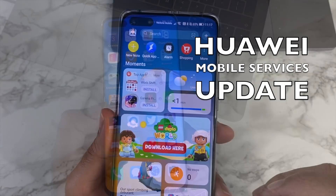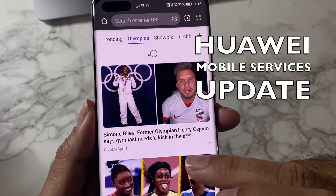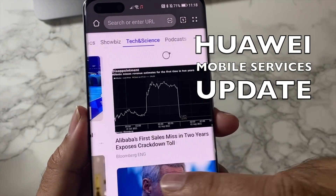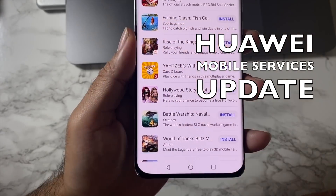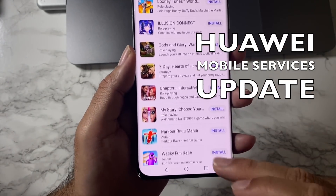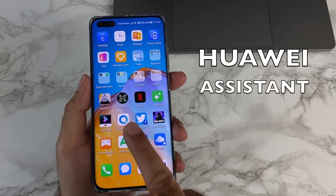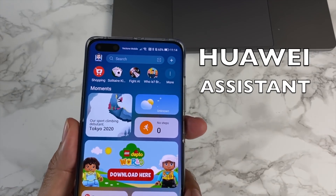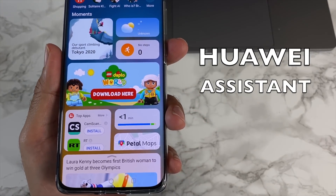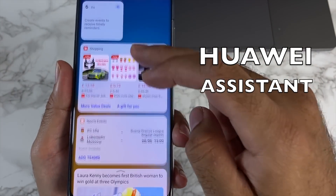Before we conclude, here's a quick update from our sponsors. Huawei Mobile Services has recently had a much-needed update with a whole host of new features, including increased privacy protection and access to essential apps and services. The updated Huawei Assistant is quite amazing — you can access it by swiping to the very far right of the screen.